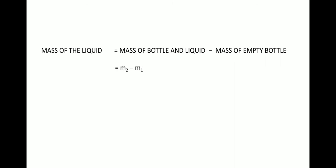The mass of the liquid inside the bottle is equal to the mass of the bottle and liquid, m2, minus the mass of the empty bottle, m1. So this is equal to m2 minus m1. The value of m2 is 300 grams and m1 is 50 grams, so 300 minus 50 equals 250 grams. This is the mass of the liquid taken, and the bottle was of 250 ml capacity.